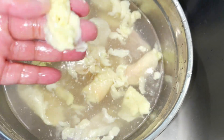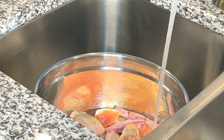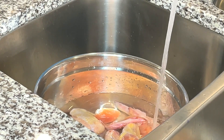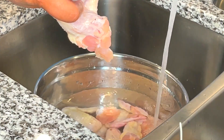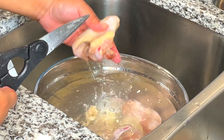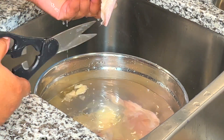Look at all of this skin and fat that came off, and that was just the thighs. So now I'm going to do the same process with my pack of wings, but wings tend to be less work to clean, so this will go by pretty quickly. Mainly on my wings, I find myself picking off feathers that they didn't pull off in the chicken factory. If you have a piece with several feathers, you can use your kitchen shears to cut them off, but most of my chicken wings were just fine as is.